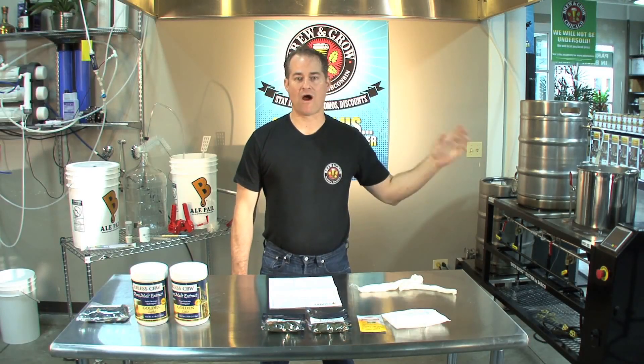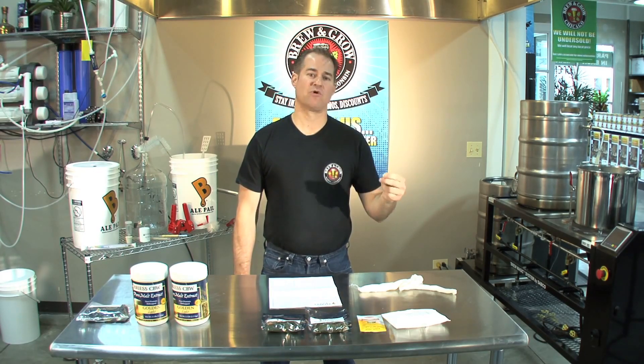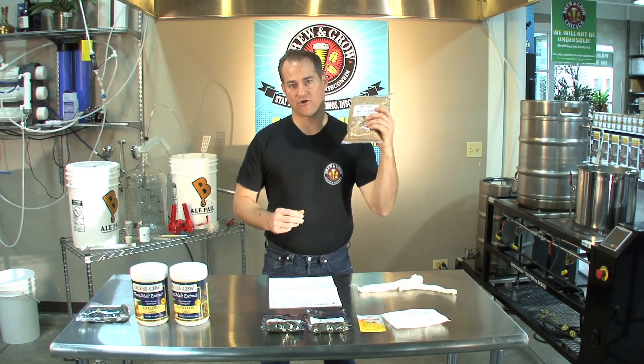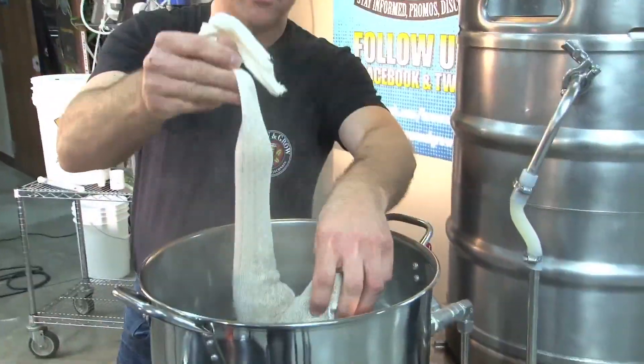Now that we've got our water heated up to between 150 and 165 degrees, we need to get our grains in there for steeping. Basically, what we're going to do is make a tea. Take your grains, put them in a bag, and let it steep for about 20 to 30 minutes.